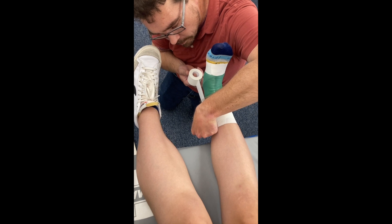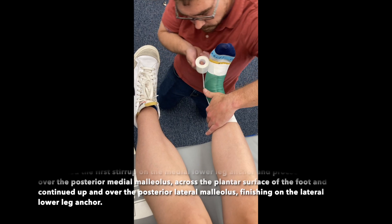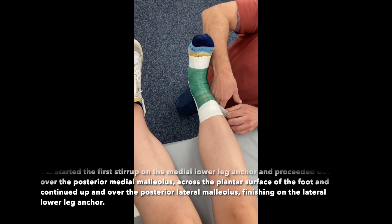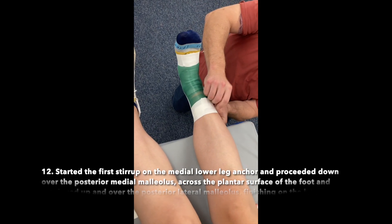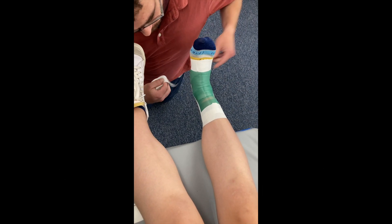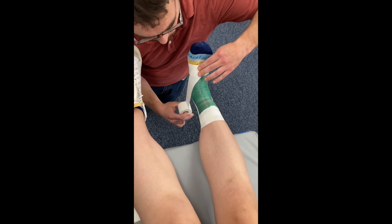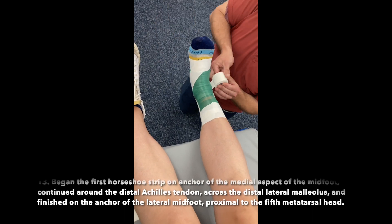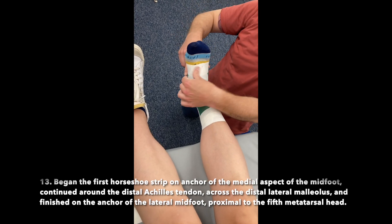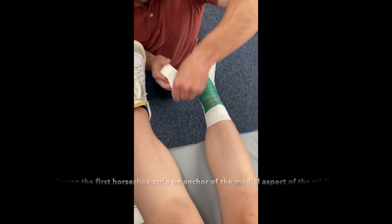Started the first stirrup on the medial lower leg anchor and proceeded down over the posterior medial malleolus, across the plantar surface of the foot, and continued up and over the posterior lateral malleolus, finishing on the lateral lower leg anchor. Began the first horseshoe strip on the anchor of the medial aspect of the midfoot, continued around the distal Achilles tendon across the distal lateral malleolus, and finished on the anchor of the lateral midfoot, proximal to the 5th metatarsal head.